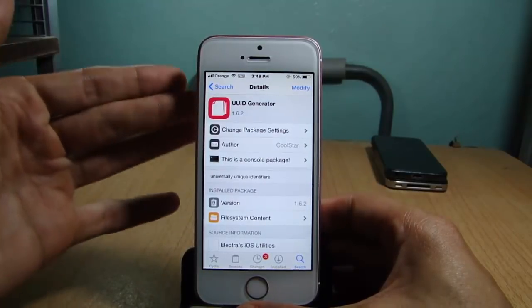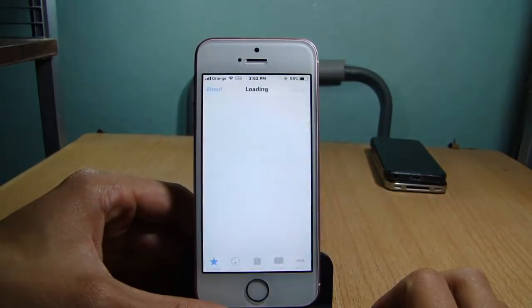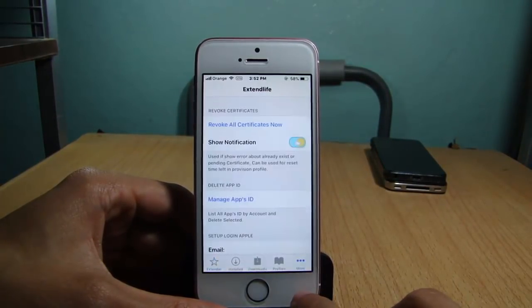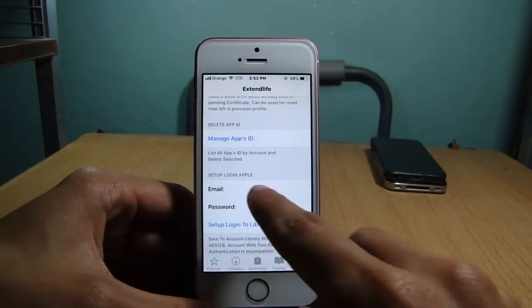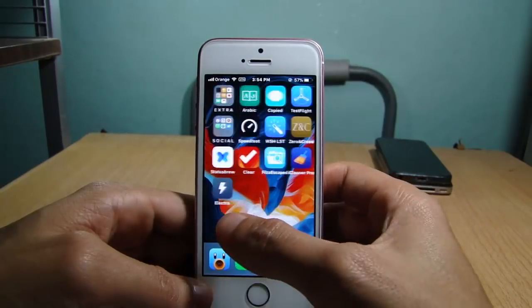Once you install Extender, open it and go to the three dots which says 'More,' and make sure you enter your Apple ID with the password. Then close Extender.